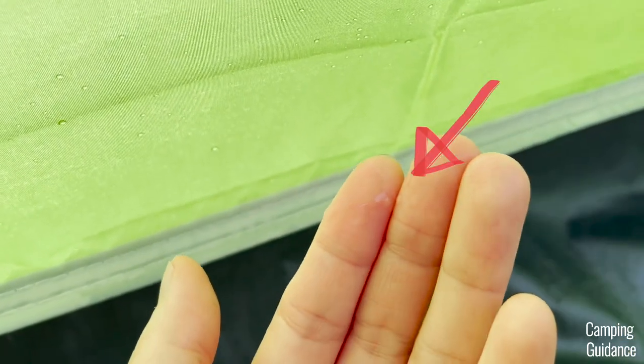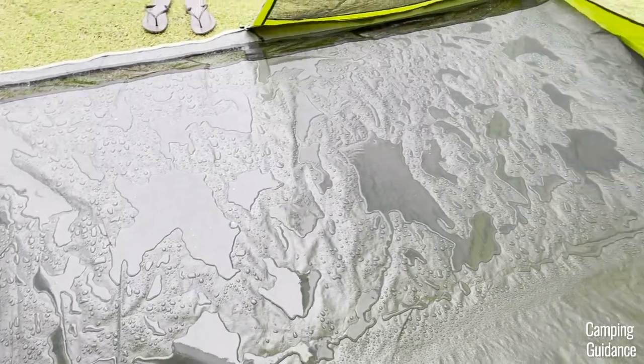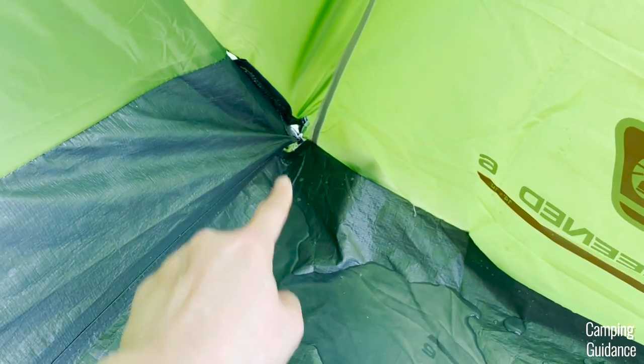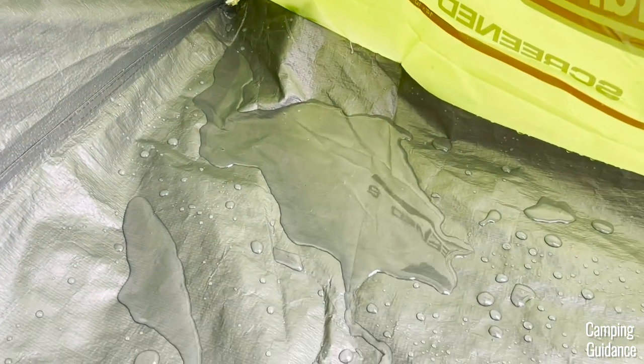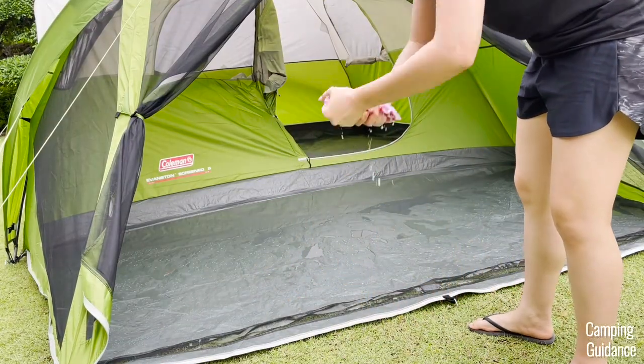Fourth, the screen room got completely wet because there's hardly any rainfly there. There's also quite a big gap at the edge of the screen room which let in quite a big puddle of water. It was a little bit of a pain to clean out after, honestly.